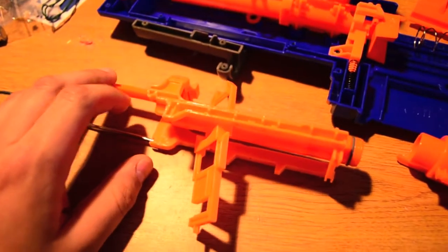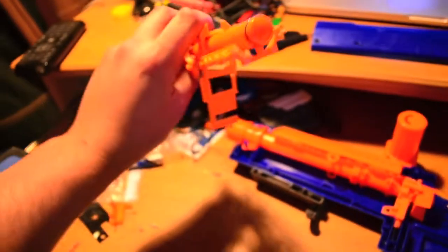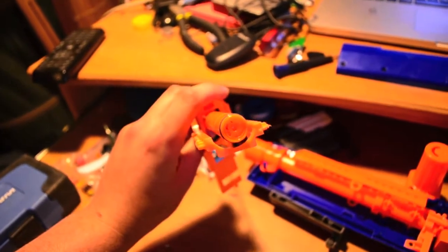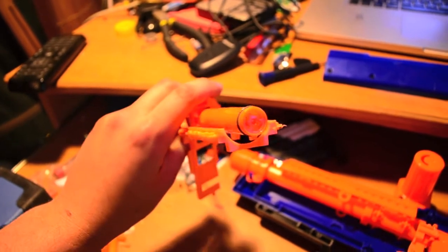Here's your first look at the breech assembly outside of the shell. I'm going to turn it around and show you guys what the air restrictor looks like in the back there. It's very minuscule — minimal stuff done. So I'm going to be drilling through that.